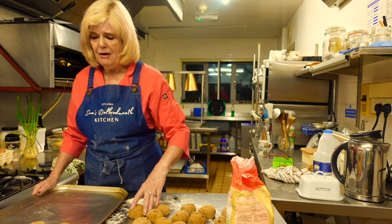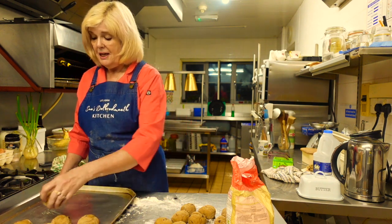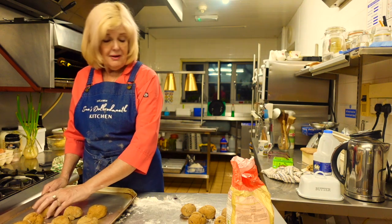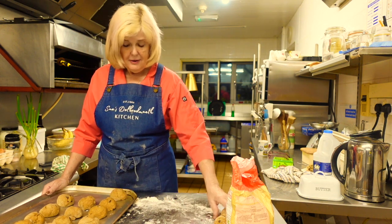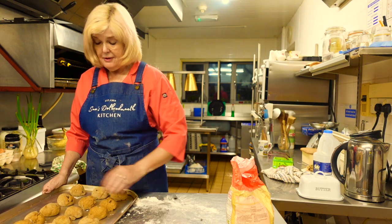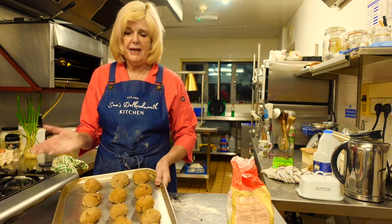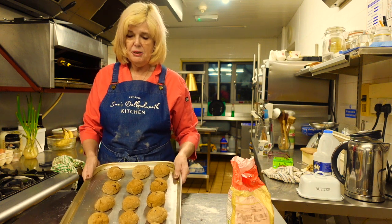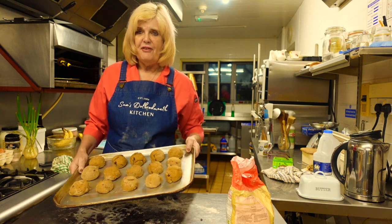Just put them out on your tray, spaced apart a little bit - social distancing for your currant buns! A couple of inches, not a couple of meters. What you need to do now is leave them in the warmth again and let them rise. Then you put them in the oven and bake them, and then you can coat some honey on the top to give them a nice glisten. I'll be back shortly ready to put them in the oven.